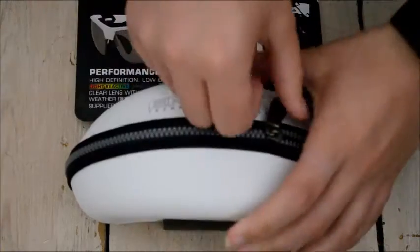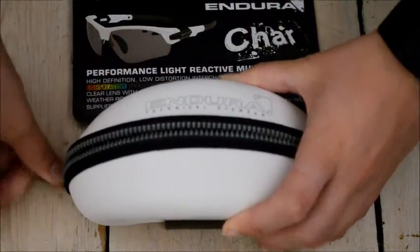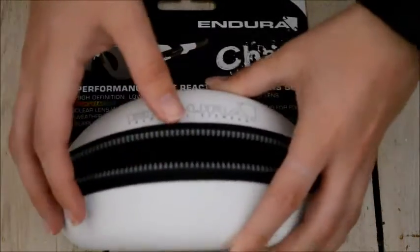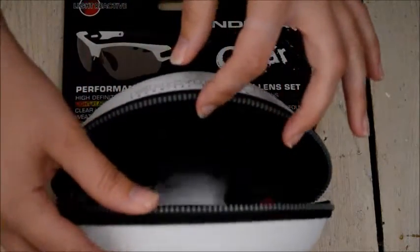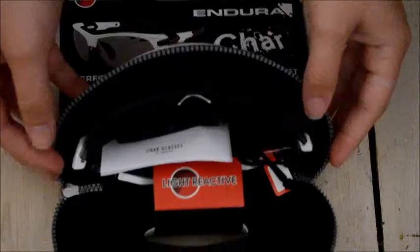So the case feels nice and hard. It's got a little back here — that's the grip. It feels like it would protect the glasses inside.